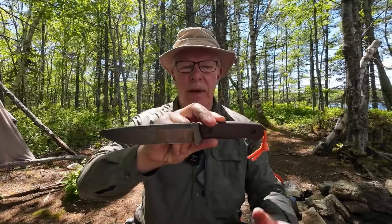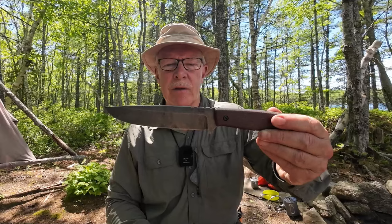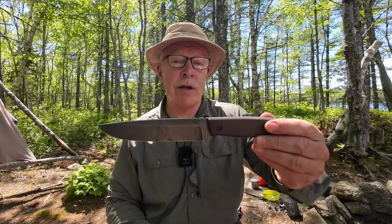This is the Expendable, made in Poland by the company Zappas. If you're interested in hearing my thoughts on this rather large survival-style knife, keep watching.